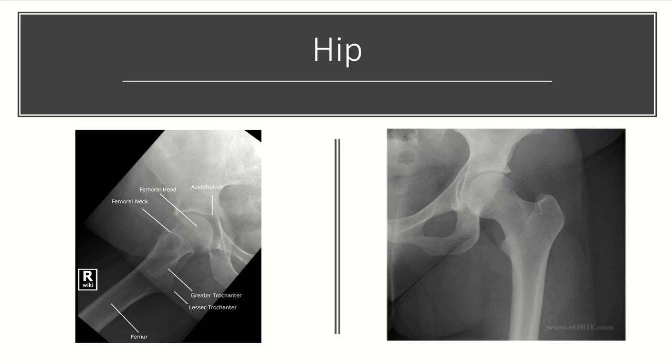The hip series typically includes an AP of the pelvis, as well as an AP and a lateral of the hip. The AP of the hip is pretty much a straight shot, just trying to visualize the joint space. On the lateral, you would like to see the femoral shaft, femoral neck, and femoral head relatively in line. Recall that the lesser trochanter is a posterior structure.